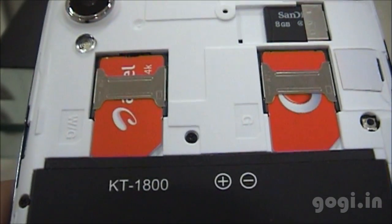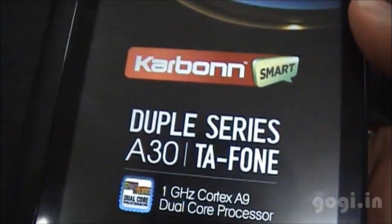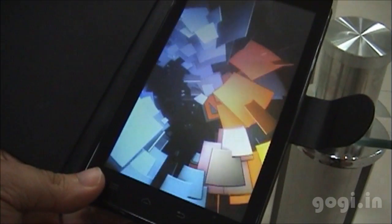I have inserted the SIM, the SD card, the battery, and the back cover. Let's try switching on this handset. The A30 runs on the ICS OS, and when you start it you see the Carbon Smart logo, the TA Phone branding, and the traditional Carbon graphics.